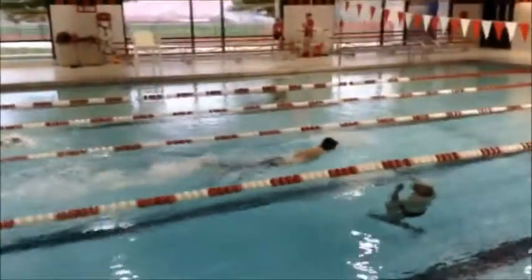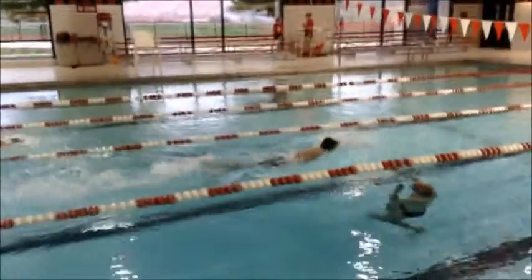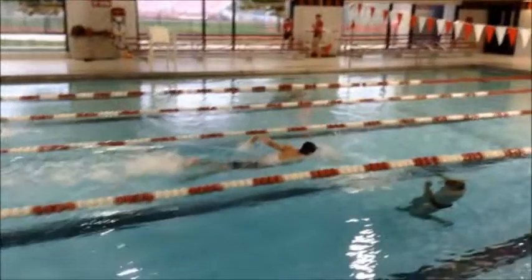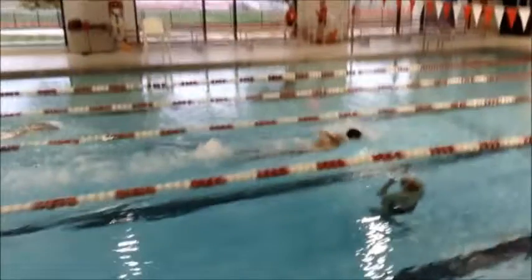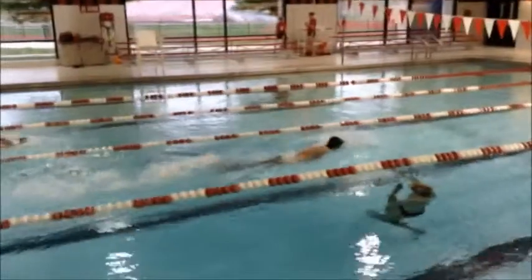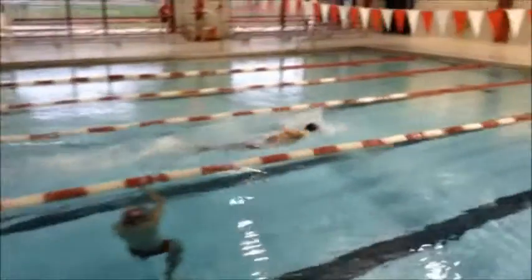I like the fact that you're getting a really good upper body motion — you're riding the water pretty well. But the thing you need to work on is probably pressing the T. What I mean by pressing the T is from shoulder to shoulder and then right down the middle of your chest — you need to press a little bit more and adjust your head position. I think your head position might be a little too high.